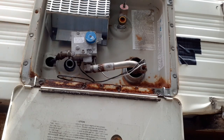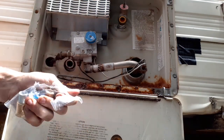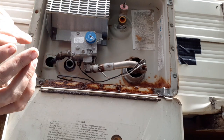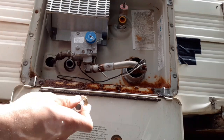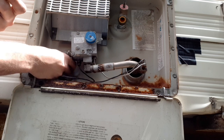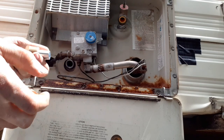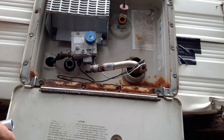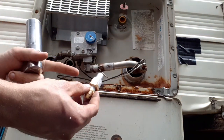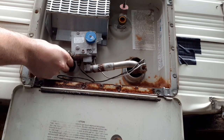With the water heater drained, we're going to take our hardware kit, assemble it, and find out which plug fitting fits our water heater. I have a feeling it's going to be the smaller one of the two - and it does fit. I'm going to wrap some Teflon tape around these threads and be right back.